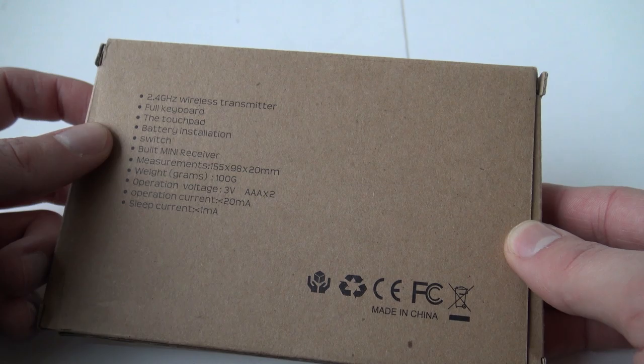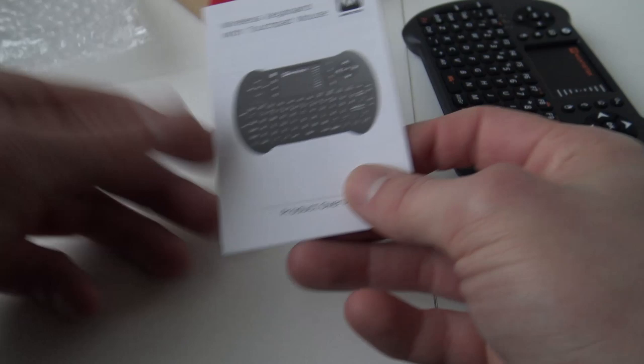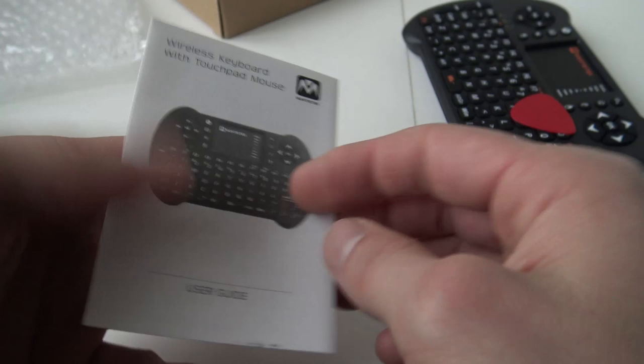Let's do a little bit of unboxing together. It comes with a little memo — let's see what it says here, some basic explanation. We can find the dongle that is stored inside the keyboard.